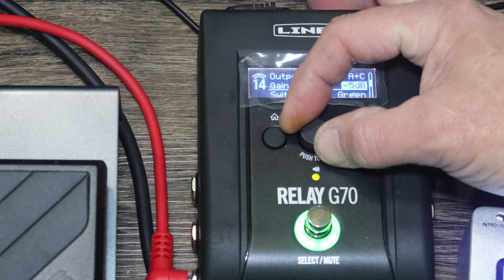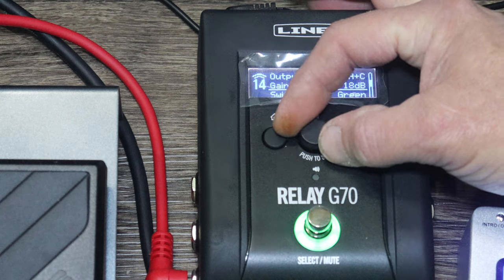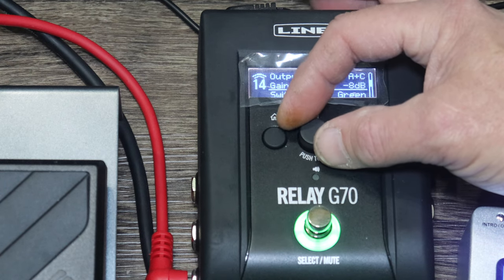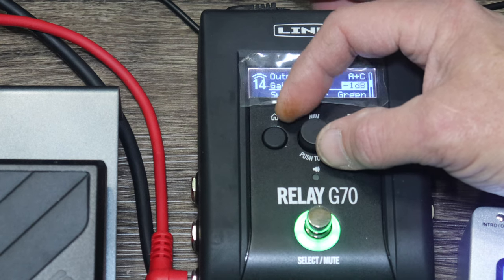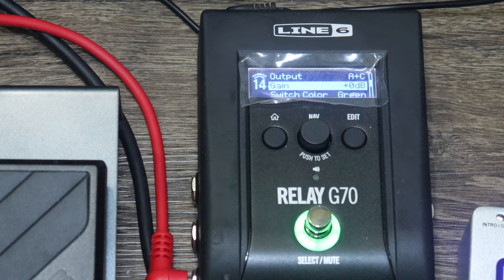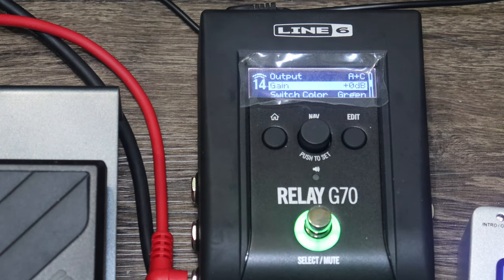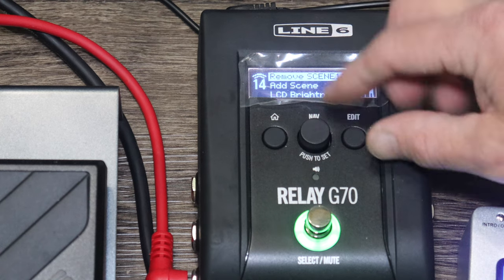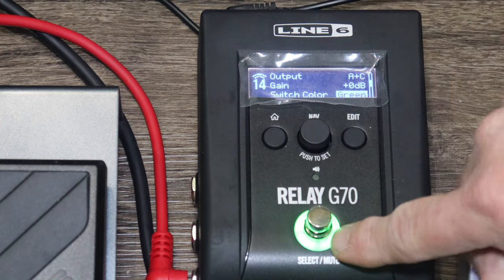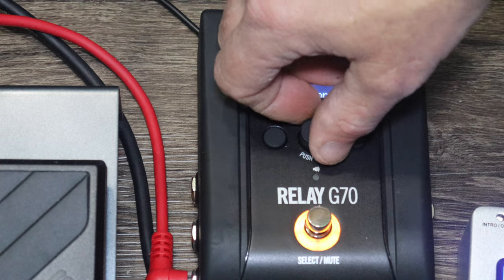That gain adjustment is a useful feature, especially if you have low-output pickups like on Strats and Telecasters. Even for humbuckers, if you want extra punch without changing your amp settings, it can give you that — kind of like using your volume pedal on your board to push more signal without changing your amp volume.